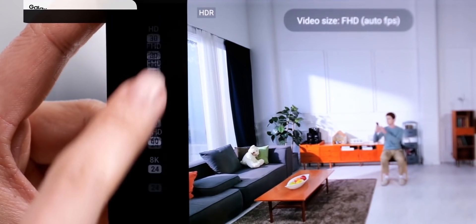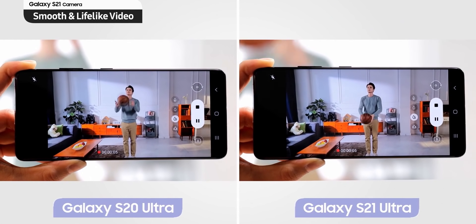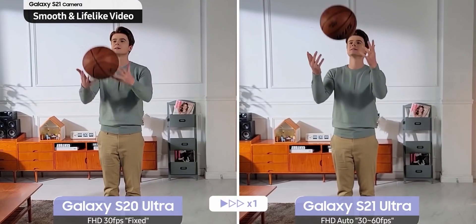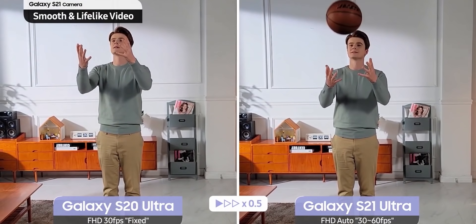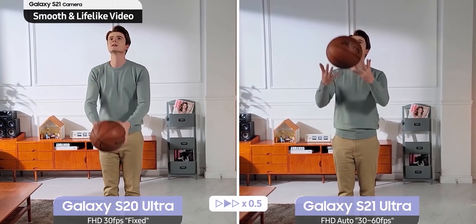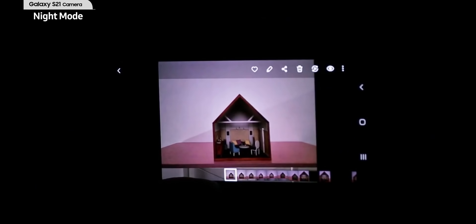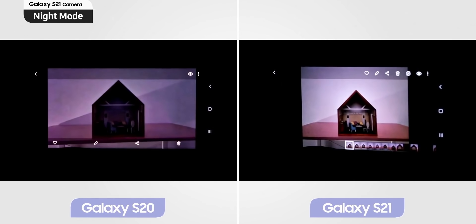For people who like to record at the default auto Full HD setting, Samsung has introduced variable frame rates ranging from 30 to 60fps, versus a fixed rate on the S20 Ultra, which means video that looks natural and smooth at the same time. Night mode has also been improved dramatically thanks to a faster lens and noise reduction technology — the difference is a big one, as you can see in the video.